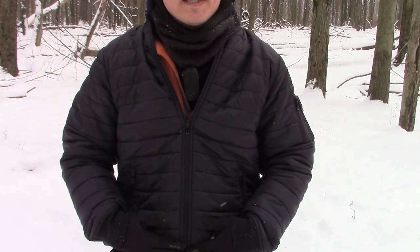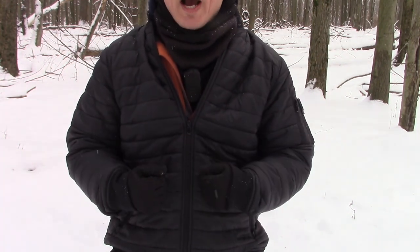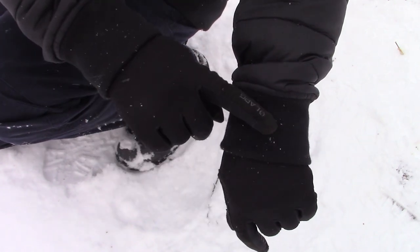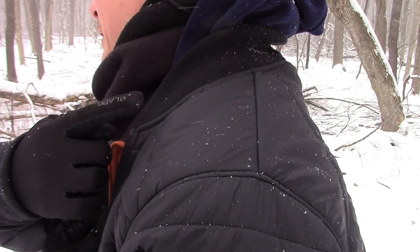This is the perfect solution to the other coats where I was getting a little bit too hot when I was snowshoeing. This keeps it just right — keeps me insulated and the temperature is just right. You have a rib knit band on the wrists, on the waist, and on the collar.